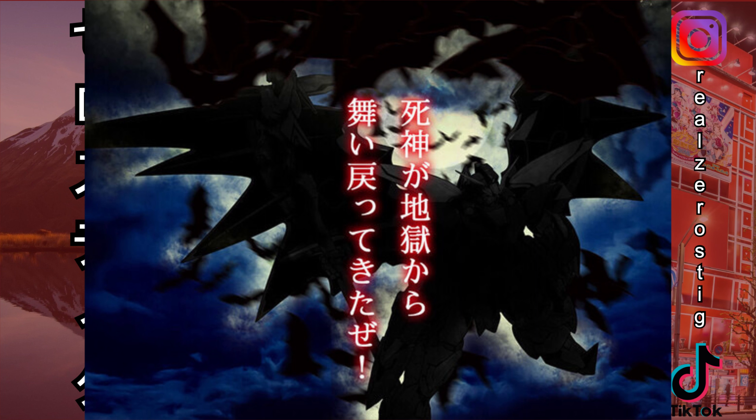They're coming up with a Fixed Figuration Metal Composite Death Scythe Hell! That sounds awesome. And you know what you're gonna say — that it's stupid to think they're gonna come out with a master grade for Death Scythe Hell. Well, they came out with the Fixed Figuration Metal Composite Wing Zero before they came out with the master grade version, so that could happen. Fixed Figuration Metal Composite Death Scythe Hell is coming soon, and hopefully that leads to a master grade version.